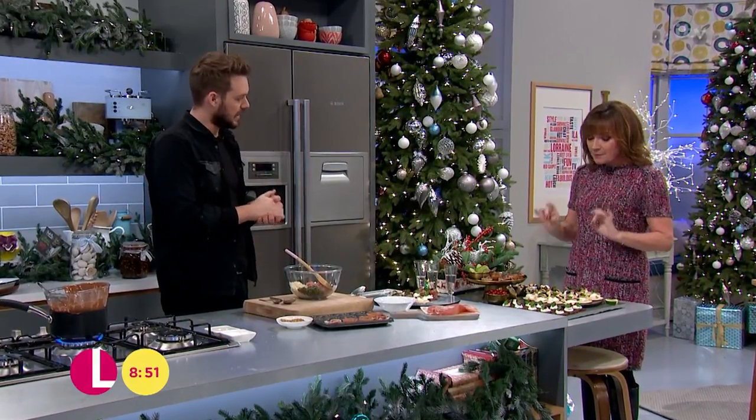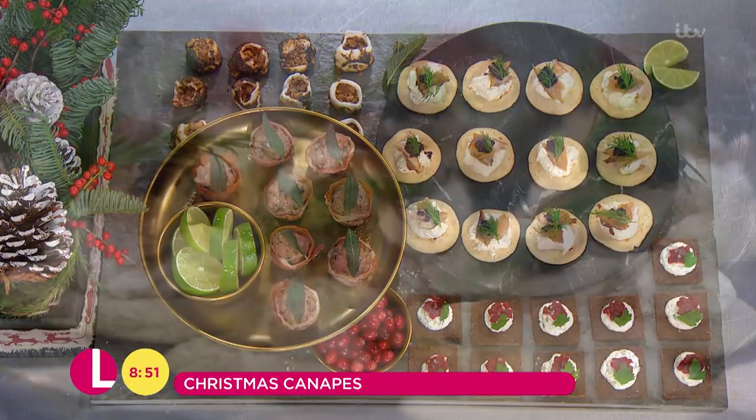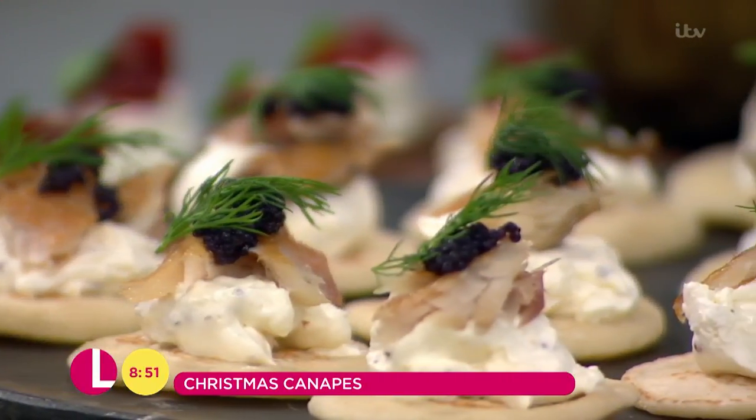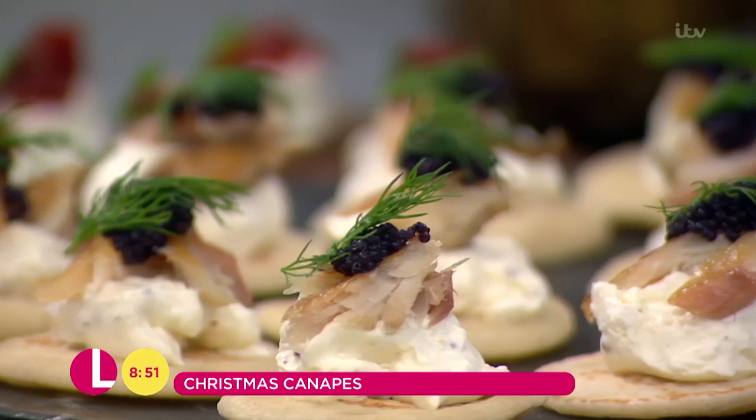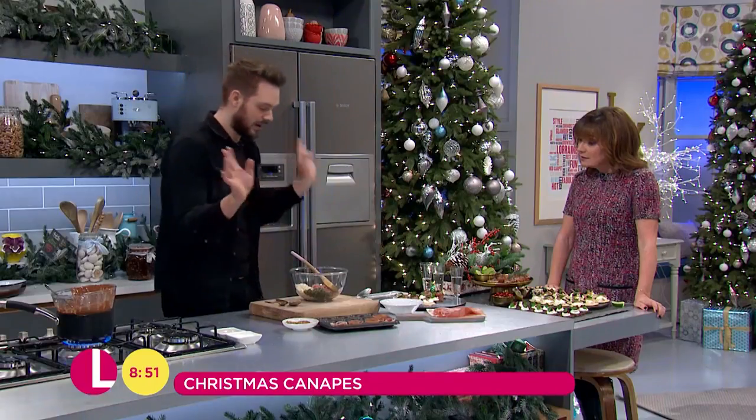Now these look beautiful. Absolutely gorgeous, I love them. The thing is, people panic about canapés and they think, because they're so small and fiddly, they think, oh, I'm going to stress out and lose it at Christmas. But the thing is, these are quick and easy and so simple to make. If you don't make them for Christmas, make them for New Year. Make them whenever.